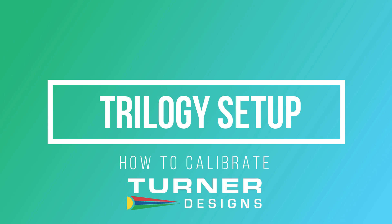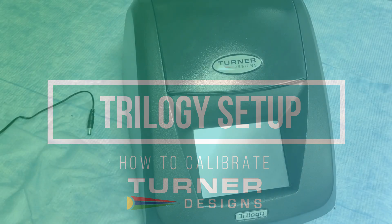In today's video, we'll guide you through the one-point calibration process for the Trilogy device. Let's get started.